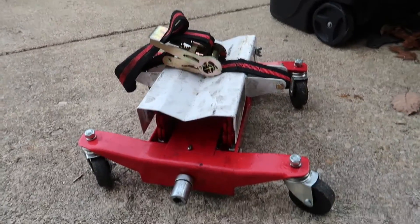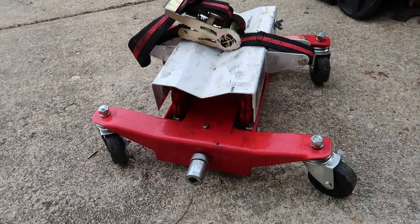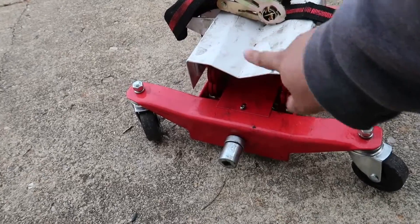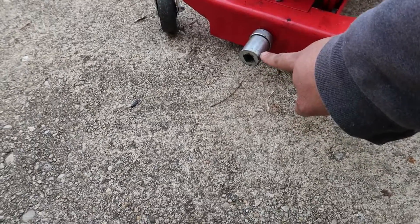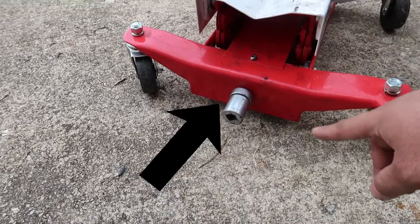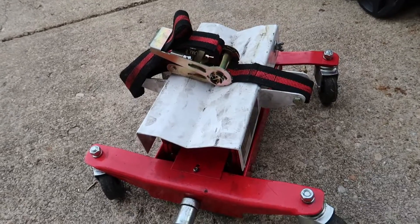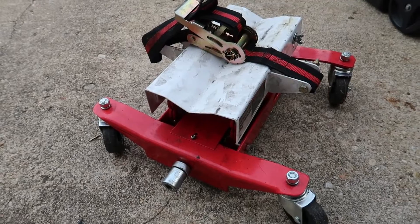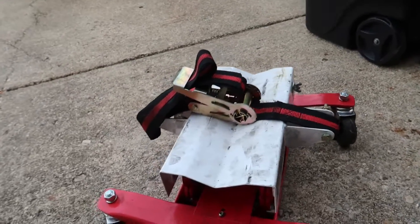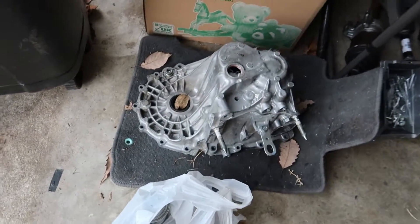We've used it on my buddy's BMW, and it's a rear-wheel drive transmission so it fit in that channel nicely. You just put a half-inch drive in here and it's a scissor jack, so it'll raise and lower. I used it on a Honda transmission and it worked fairly well too.